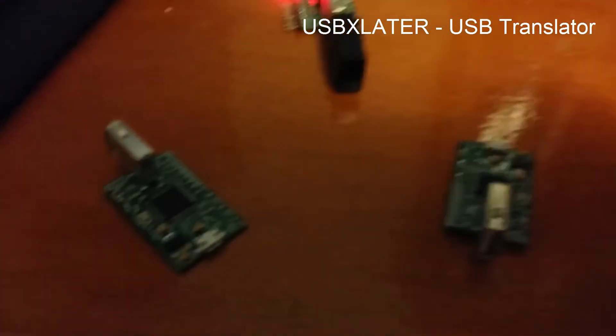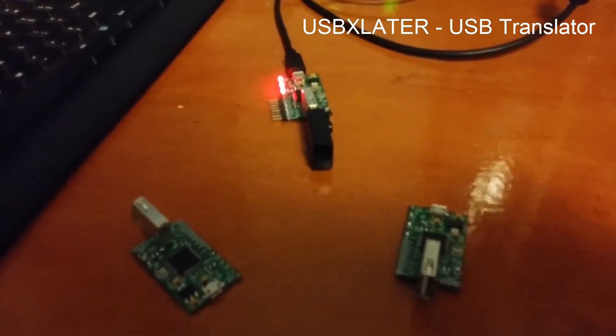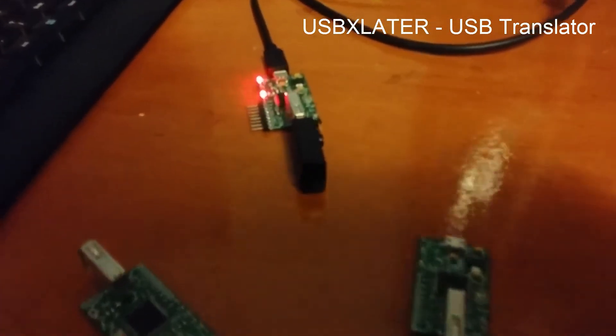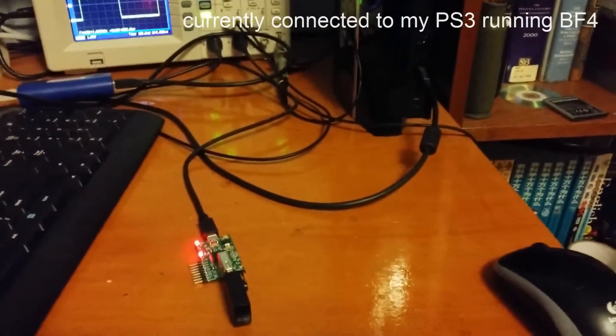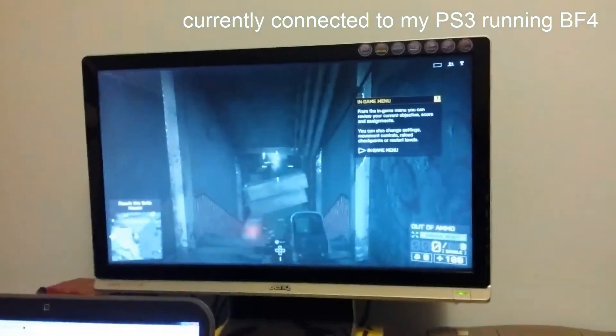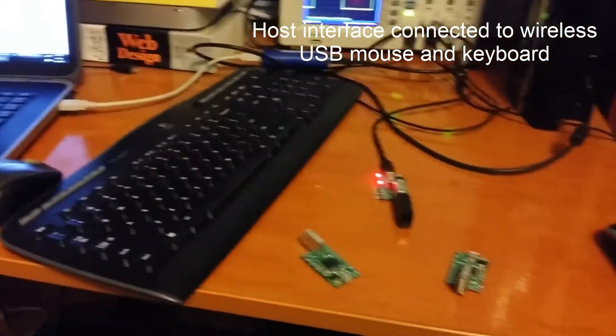These are the USB Translator circuits I just built and just got working. This one is connected to my PlayStation 3 running Battlefield 4, and this is a wireless dongle for the Logitech mouse and keyboard.